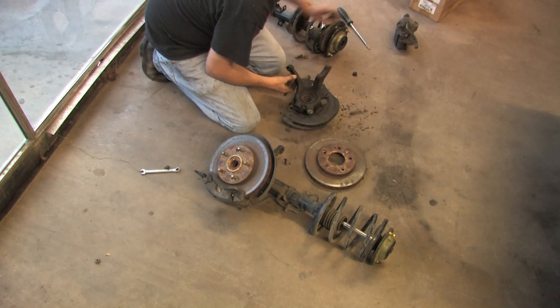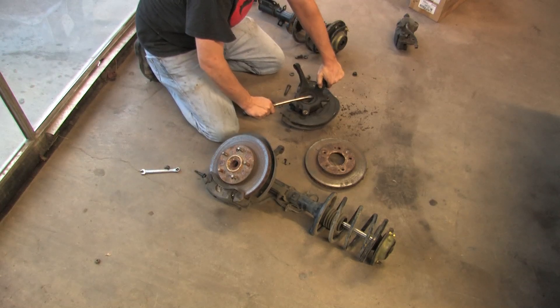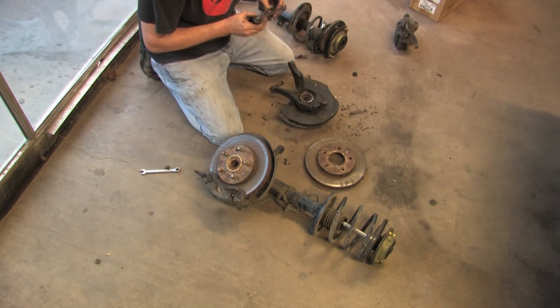At this point, what you want to do is pop off the inner seal, which just goes around the bearing. You take a big flathead screwdriver, wiggle that sucker out — there we go — there's the inner seal.